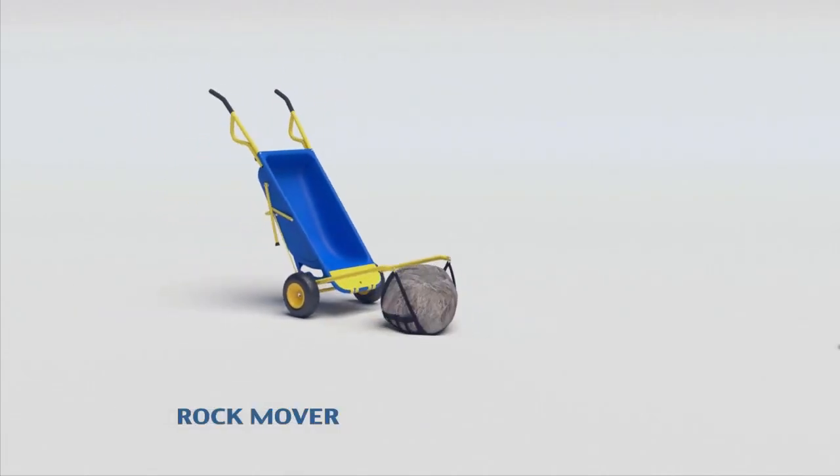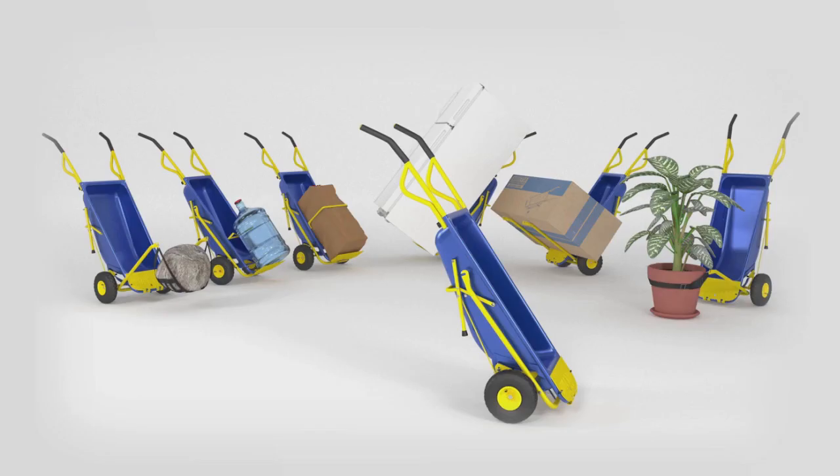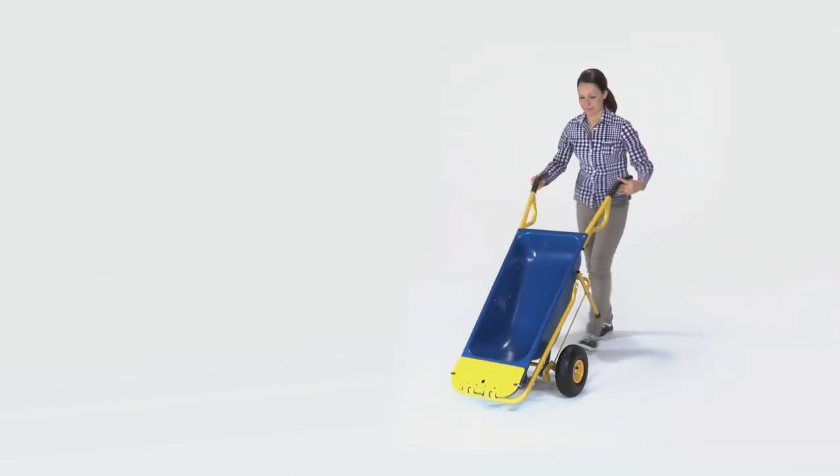The Muletto's arms move big rocks and large potted plants. It's even your second set of hands. Your work is only limited by your imagination. The Muletto is the ultimate space saving multi-function home and garden tool.